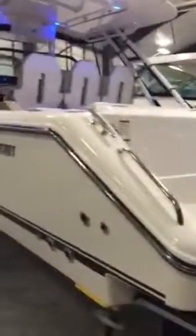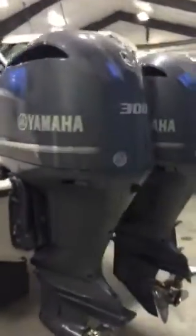All 316 stainless used all the way around the boat. Twin Yamaha 300 horsepower outboard motors. Stainless steel props, three blades.